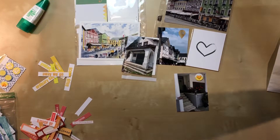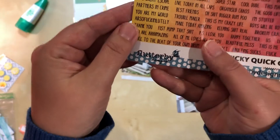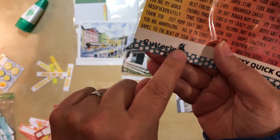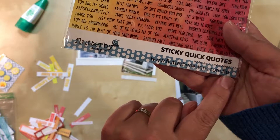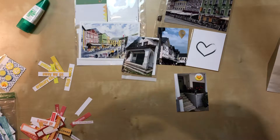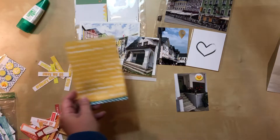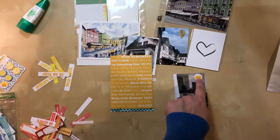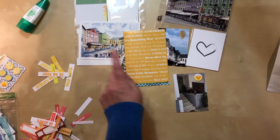Then I remembered I recently got a bunch of stuff from Flutter by Designs — they're an Australian company, flutterbydesigns.com.au. They have a package of phrases that you just cut out. I think I'm going to use the one that says 'love to travel.' It's a little more goldish-yellow than what I was thinking, but I think I can get away with it because I do have both yellow and a yellow-orange color in the layout.